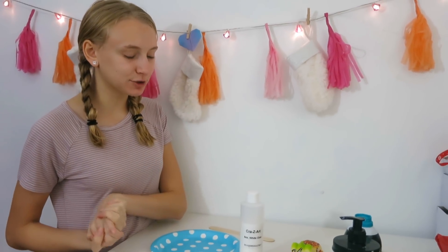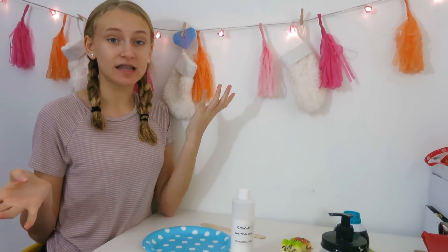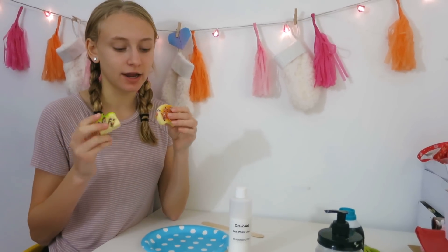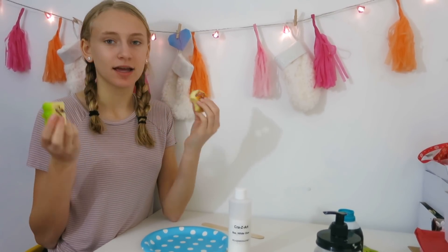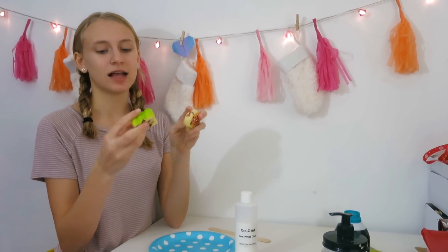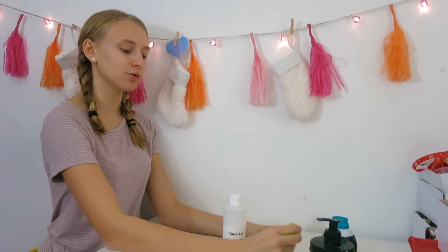Hey guys, today I'm going to be making a squishy slime, which is slime out of squishies. So I have these two squishies right here, and they're kind of the same thing. I don't really like these — they're cool and all, but they're not even like slow rising or anything. So I'm going to be cutting these up and adding these to slime.